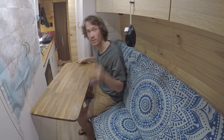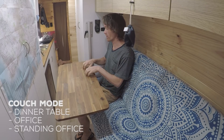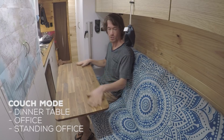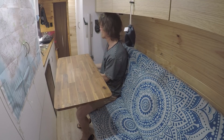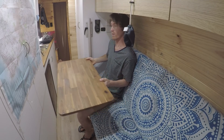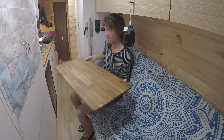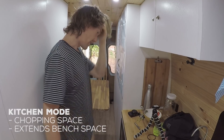I'll show you a few different ways the lag-and-pin table can be set up and how we use it. Most obviously, it works as a general table — you can eat on it, work on it, use your laptop. That's the most common way we use it while the bed is in couch mode. It's also height adjustable so it can go higher or lower, and you've got these little wing nuts to tighten so it doesn't swivel too easily.